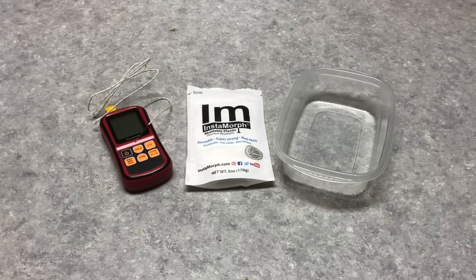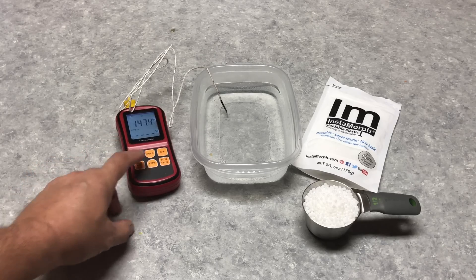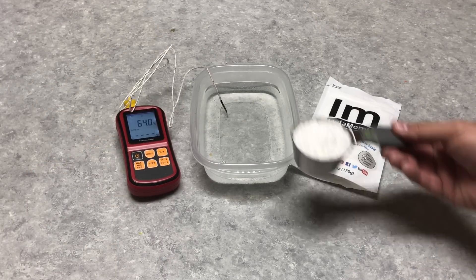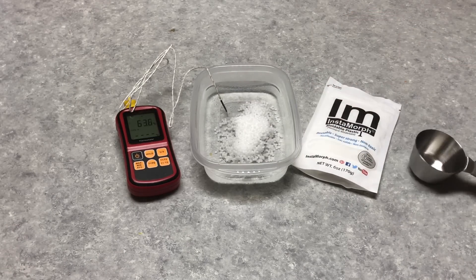So I have my packet of Instamorph. I've got a plastic bucket to put the water in and then I've got my temperature gauge so I can monitor the temperature. I heated the water up in the microwave and now it's at about 150 degrees Fahrenheit, 65 degrees C. So now I can add the Instamorph. I'm going to pour about a half a cup of this stuff. It comes as little pellets, the same way 3D printing filament starts out.